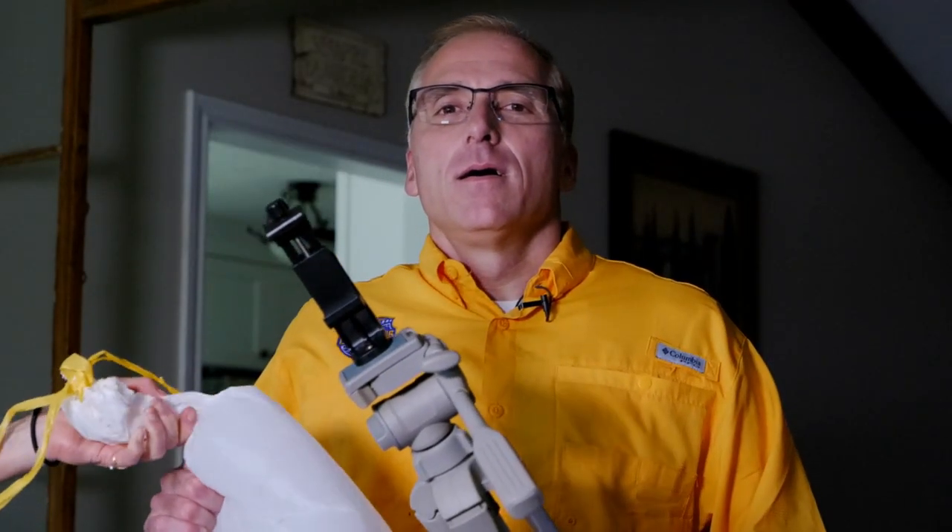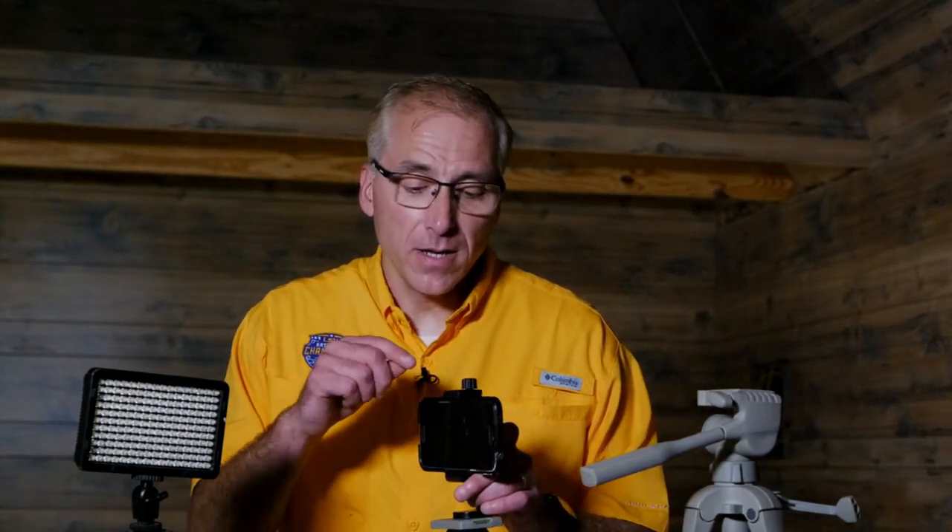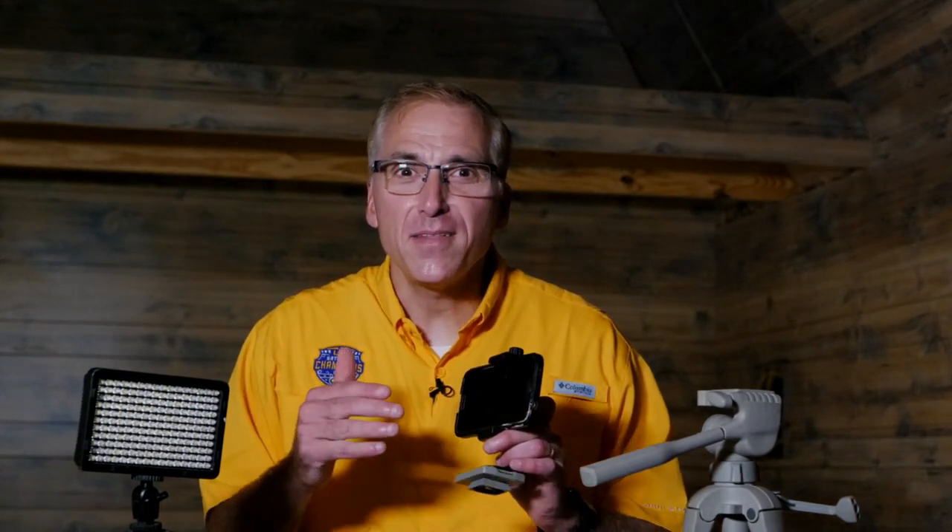So you want to use a tripod. [Wife off-screen: "Can you please take out the garbage?"] Yes dear. It's a lot quieter in here and a whole lot less chores to do. It's very important to pick a quiet place to do your video recording, and with that in mind you want to make sure that your phone is turned on airplane mode so if a phone call or a text comes through it doesn't mess up your perfect video take.